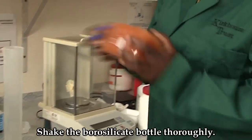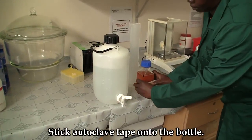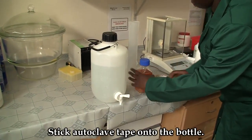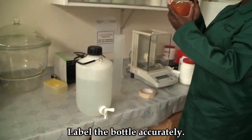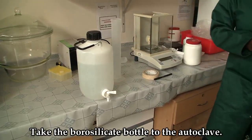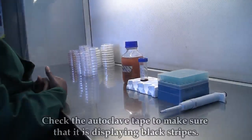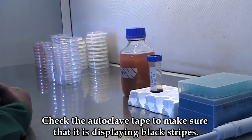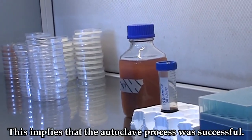Check the bottle very well. Stick autoclave tape onto the bottle and label it well. Take the bottle to the autoclave. Check the autoclave tape to ensure it has black strips, implying that the autoclave process was successful.